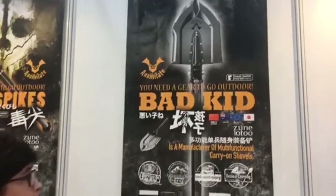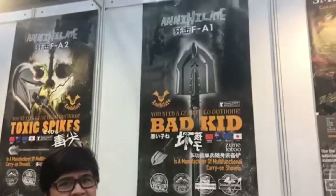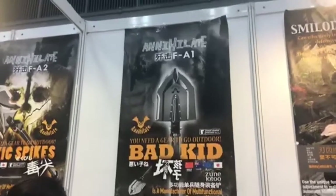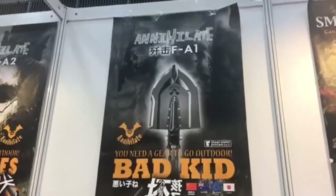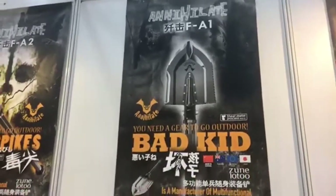Hello and welcome to Global Sources Gifts and Home Show. You are looking at the Annihilate — you can see it says 'bad kid.' You don't have to be a bad kid to use this really cool product. It's a multifunction survival tool. Here we are in booth 1L41 with Joanna. Can you say the name of the company? I'm Joanna and our company is Jun Lot.